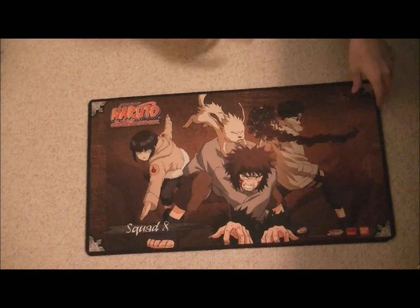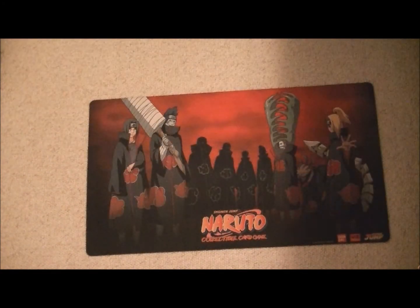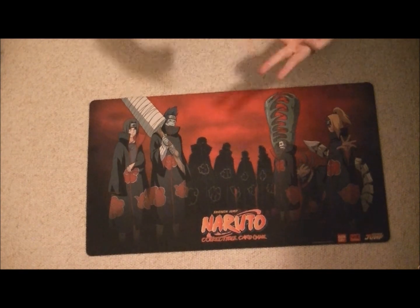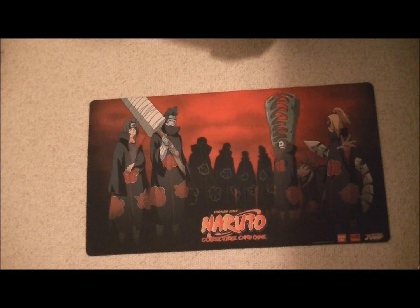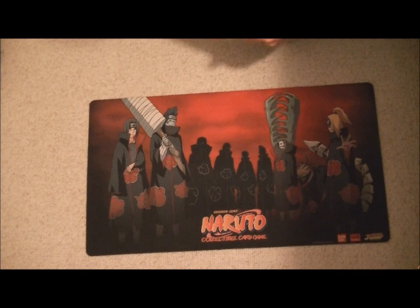So if you guys want any playmats, private message us or post a comment below. We're trading for Yu-Gi-Oh, Magic the Gathering, Pokemon, and Dragon Ball Z Score. If you guys have any old N64 games like Mario Party, Mario Kart, Mario 64, or Super Smash Bros, or any old Pokemon games like Pokemon Red, Blue, Yellow, Gold, or Silver, we'd like to trade for those. We're not trading for all video games anymore — we've got so many video games now and a lot of them don't sell. Old Pokemon games or old Mario games will pretty much get our attention, but other than that, that's about it.